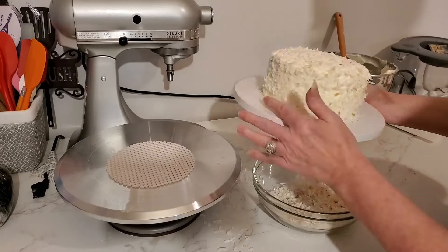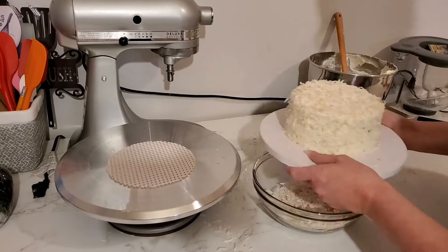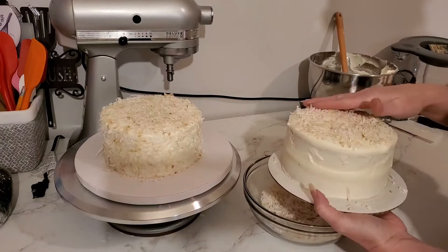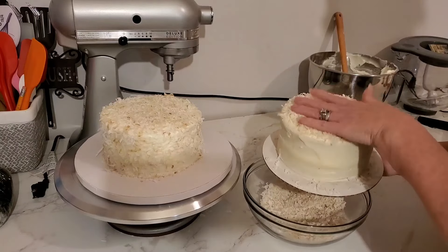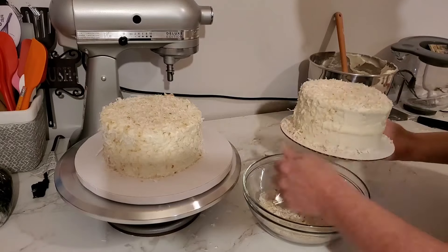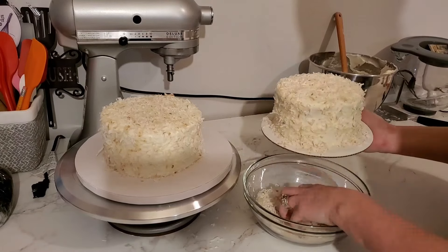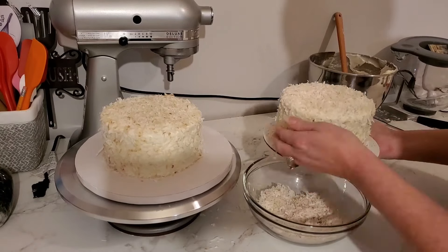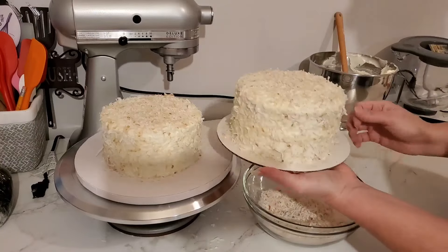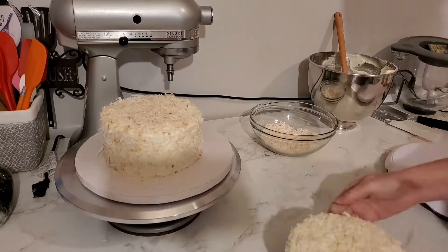This cake is absolutely delicious, you guys. So if you have never tried a coconut cake, I definitely recommend trying this. I have never been a fan of coconut flakes, but this cake is just so delicious that I'm able to overlook that fact. The flavor is amazing — this is probably the best recipe I've ever found for coconut cake. I get a lot of compliments on this, so if you haven't tried one, definitely make sure you do.